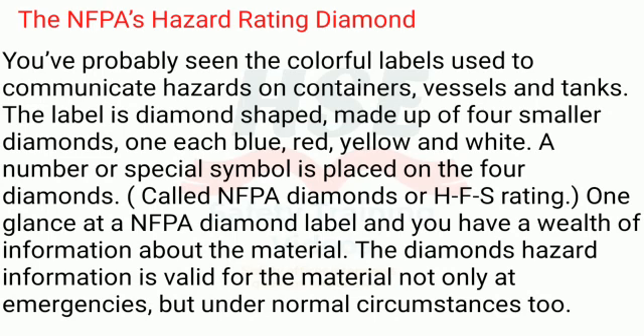The NFPA's Hazard Rating Diamond. You've probably seen the colorful labels used to communicate hazards on containers, vessels and tanks. The label is diamond-shaped, made up of four smaller diamonds — one each blue, red, yellow and white. A number or special symbol is placed on the four diamonds. Called NFPA Diamonds or HFS Rating, one glance at a NFPA diamond label gives you a wealth of information about the material. The diamond's hazard information is valid not only at emergencies, but under normal circumstances too.